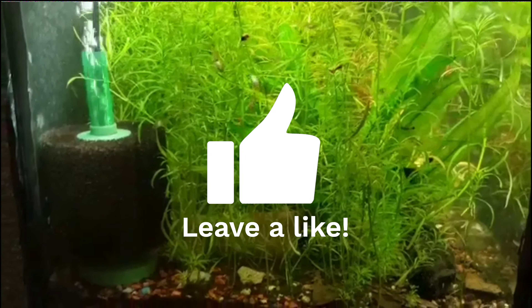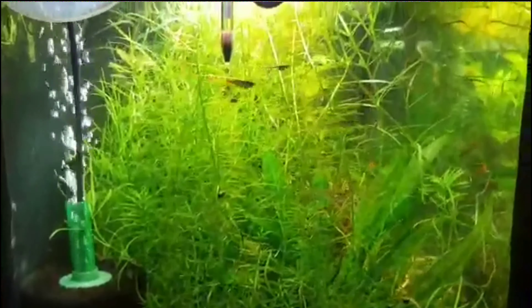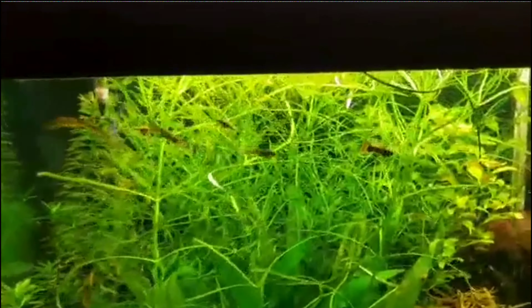A lot of shrimp stay down here at the bottom. A lot of baby frontosa — or formosa — they stay down there too. The air looks like it's running good, and you can see I've got the top on the tank now.